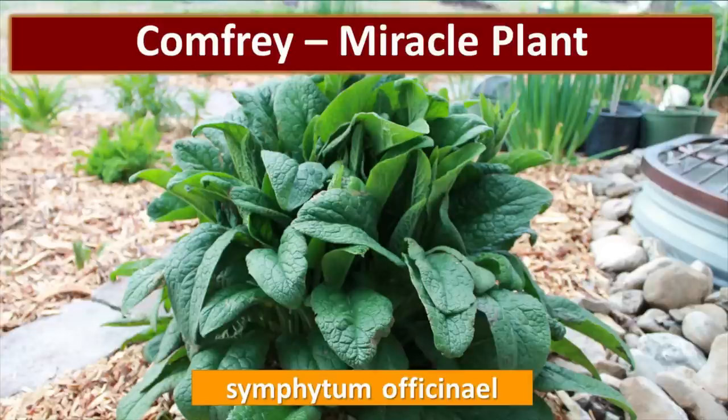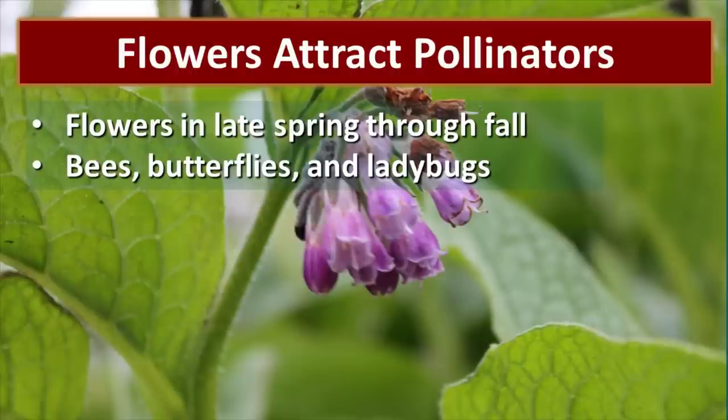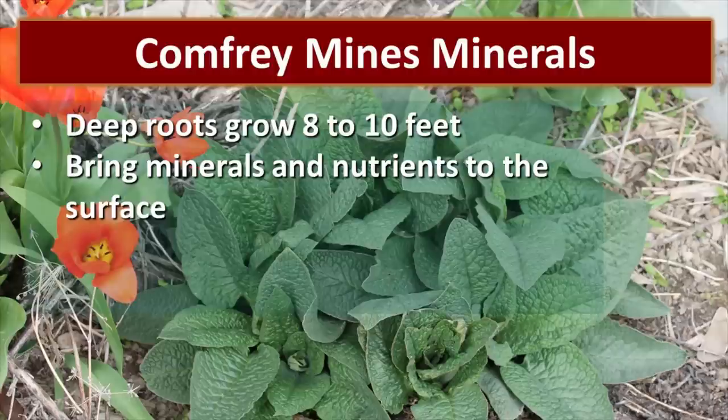Comfrey is a miracle plant that I think everyone should grow in their yard. All of the photos in this video are from my yard and my comfrey plants, because I like to plant it just about everywhere since it has so many benefits. One reason I plant so much comfrey is because it's very beneficial in my garden. Comfrey flowers are pretty and they attract pollinators — bees, butterflies, ladybugs, and a host of other beneficial insects love comfrey plants.